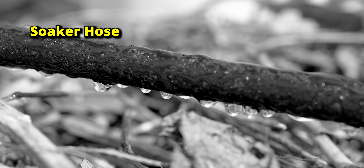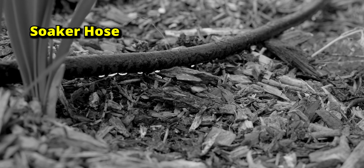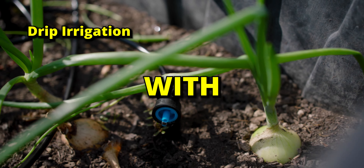Many people choose soaker hoses, electing for ease of installation over efficiency. I'll show you why you can have both with drip irrigation.